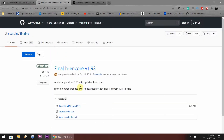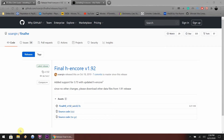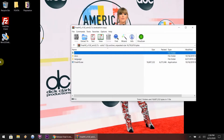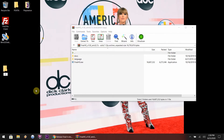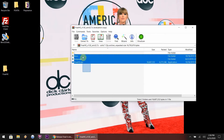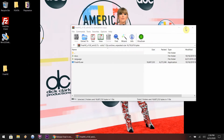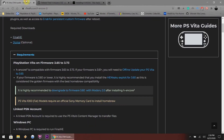Right here, you're going to need Final H Encore - just download that and wait for it to finish. What I'm going to do is create a folder on my desktop called Final H E. If you need an extractor program, download WinRAR - it's free, I'll leave the link in the description. Just transfer those files over to the desktop, then close it out or minimize it and go back to the web page.